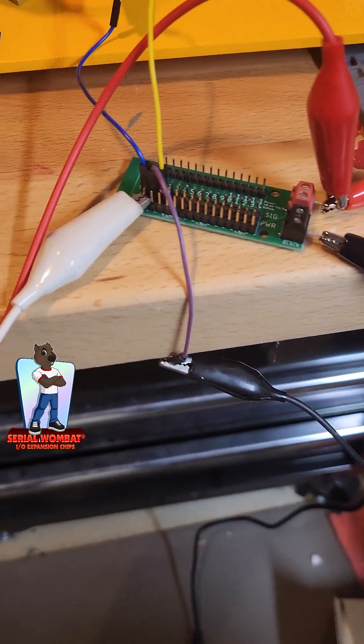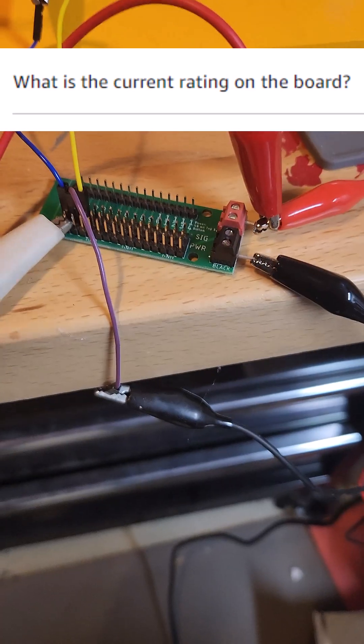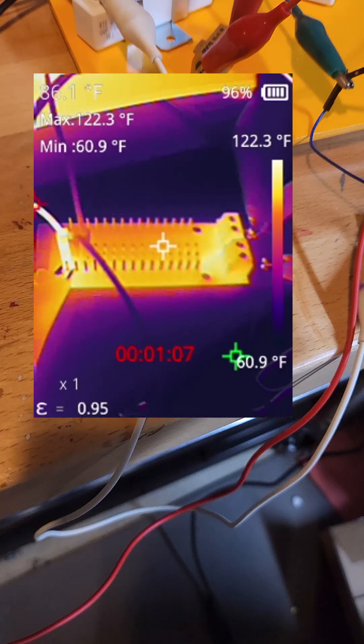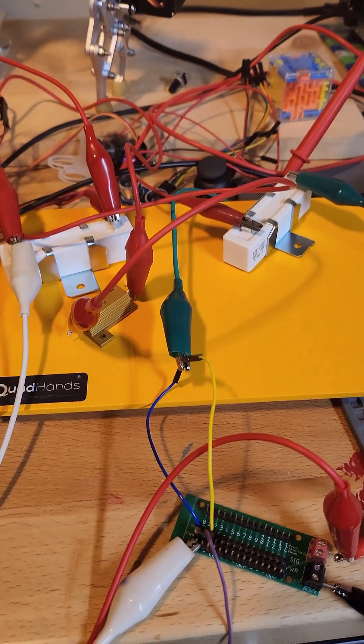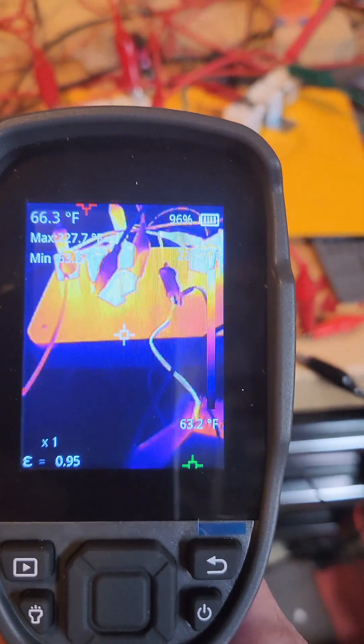The question came up on Amazon: how much current can the Serial Wombat servo adapter handle? The short version is 5 amps continuous, up to 10 amps peak. To answer that, we used some power resistors and a power supply. We're going to sense 5 amps and use a thermal camera.